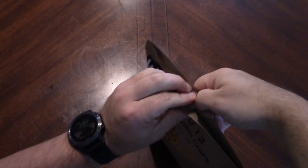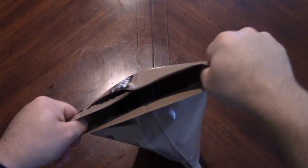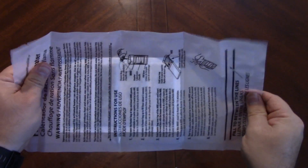I do seem to remember their peelable seals being — oh, there we go. You got to really get into that. So we have our flameless ration heater first up.